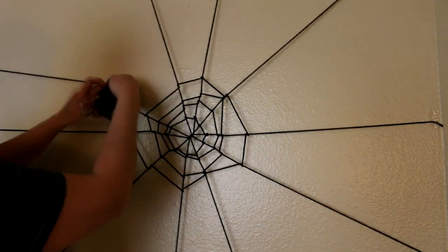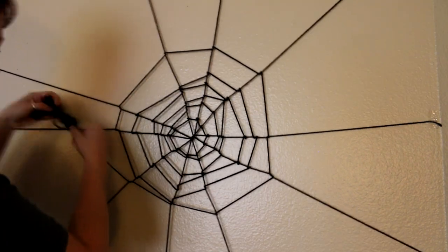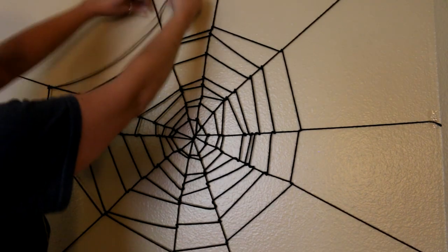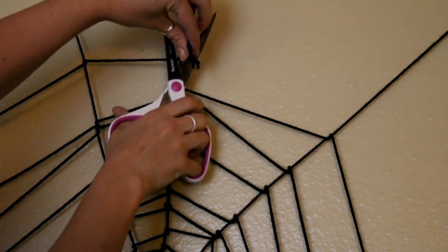Make sure that your web is not perfectly symmetrical — you can see that some of the areas I pulled it down to almost make like a triangle. They're uneven. At some point you're going to run out of yarn and that's totally fine, just tie it off.